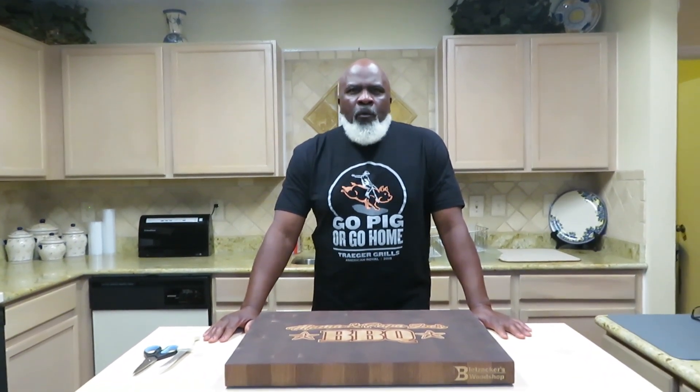What's happening sports fans, welcome back to another episode of Mom and Papa Joe's. We're headed towards that Super Bowl, and one of the best things you can cook for a Super Bowl party, or just if you're an entertainment family, is a pork butt.